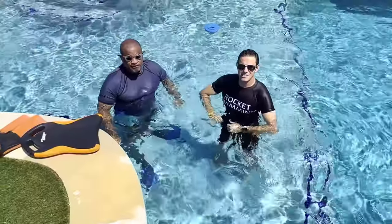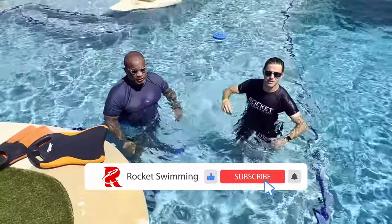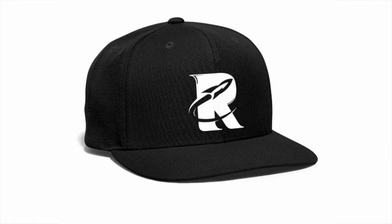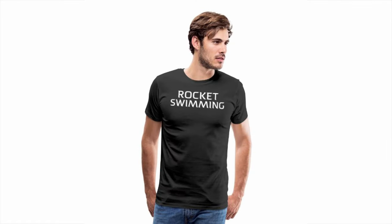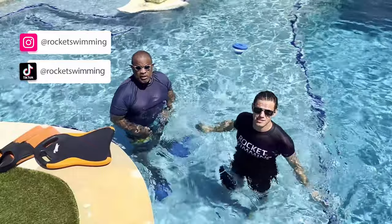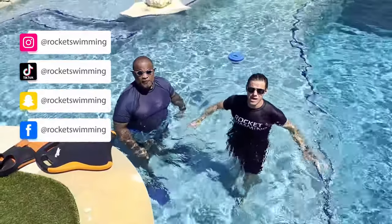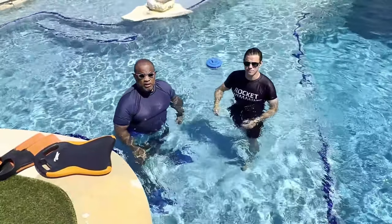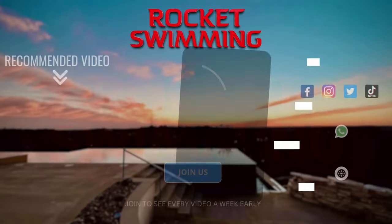All righty guys, that's all we have for today. If you found this video helpful, splash that like button, subscribe to the channel for free, and consider becoming a member today. Head over to our website for the next merch drop and follow us on our other social media platforms like TikTok, Facebook, Snapchat, and Instagram for tips and tricks throughout the week. We'll see you in the next video tomorrow.